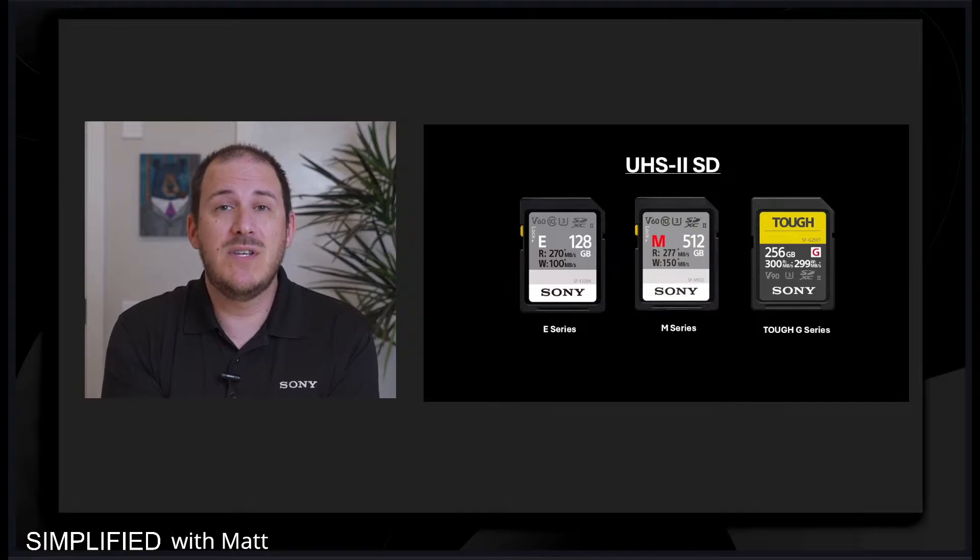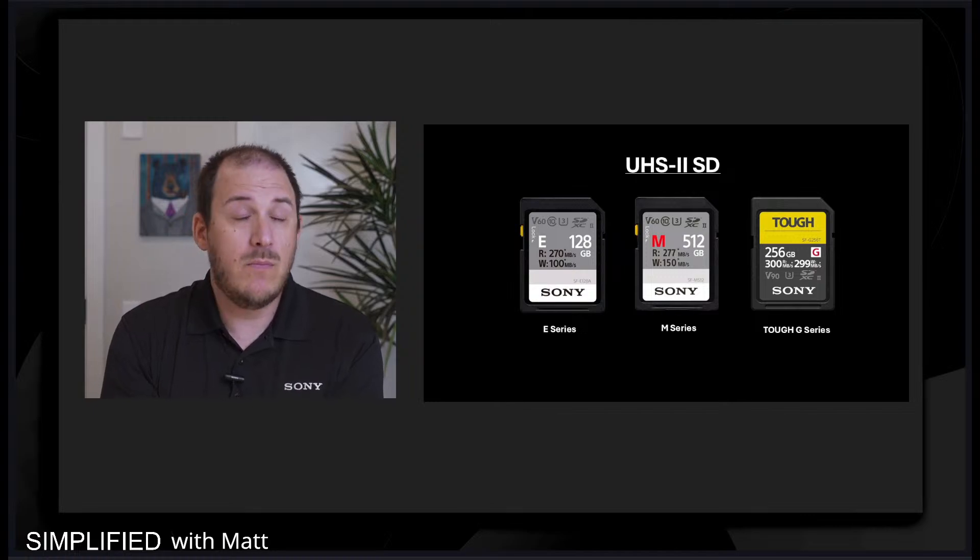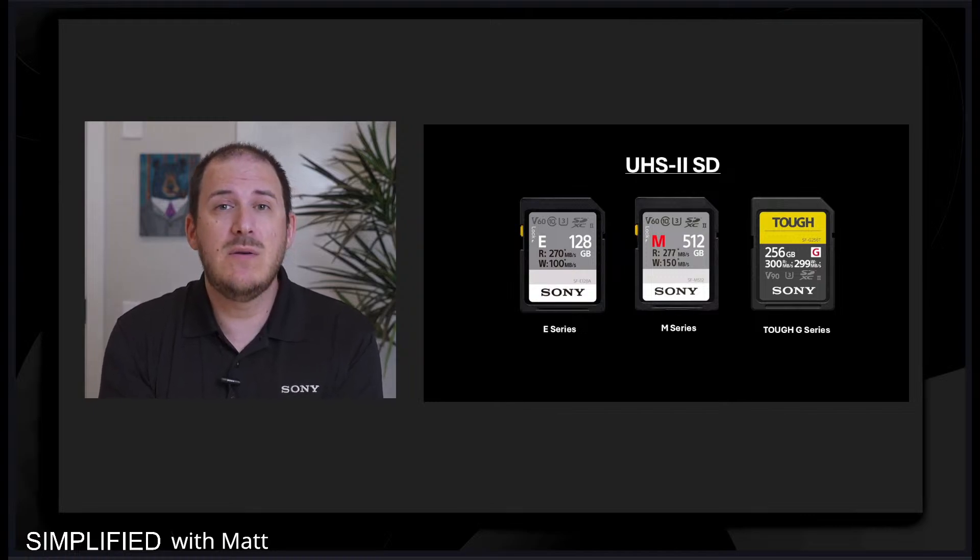Our M series — kind of the jack of all trades, one of my favorite memory cards — is going to be great for the intermediate to hobbyist who really wants to take fast photos, 4K video, and 1080p video. That's a really ideal memory card. It's kind of a sweet spot in the memory card space. And then we have our pro series, and our most durable and reliable cards are the Tough cards.